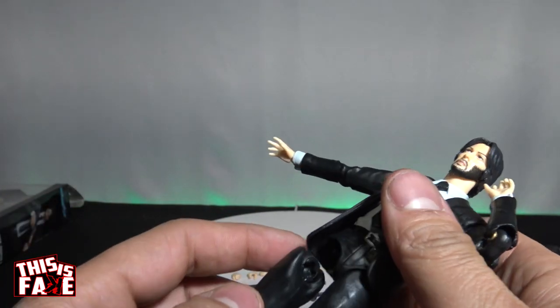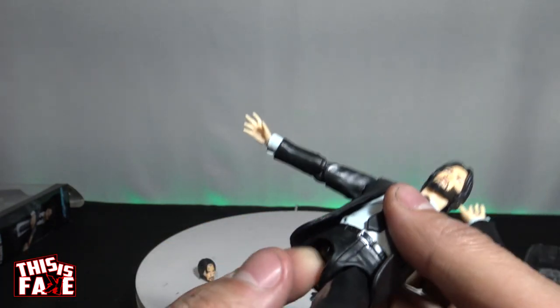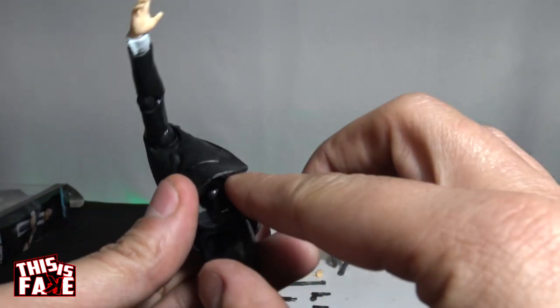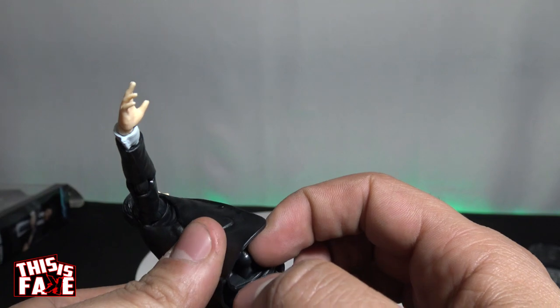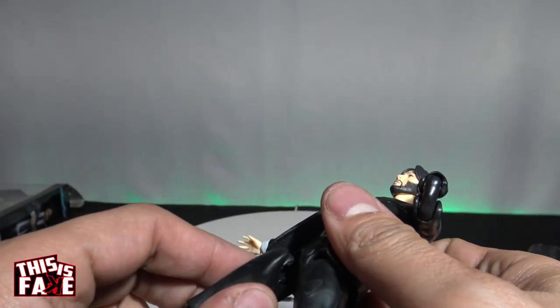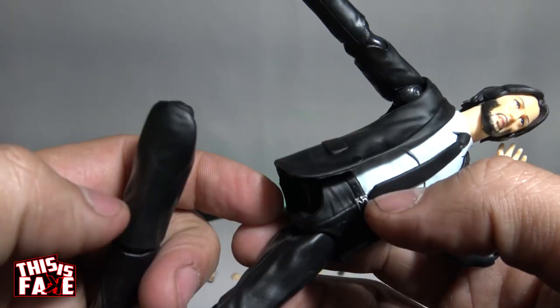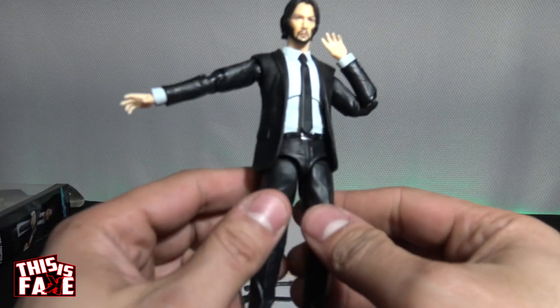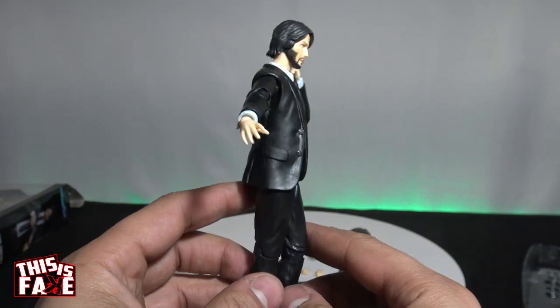Nothing was broke, but now I've got to get this peg back down. That was very easy — that was just me moving his hip. But there's damage. That's why I hate these. Back with the leg on — took a second. It might fall off again, but hey, it's not unexpected.